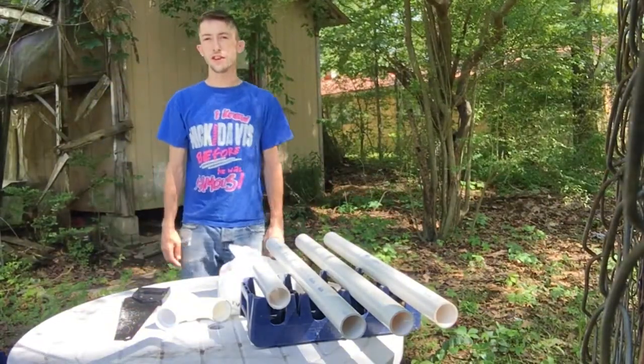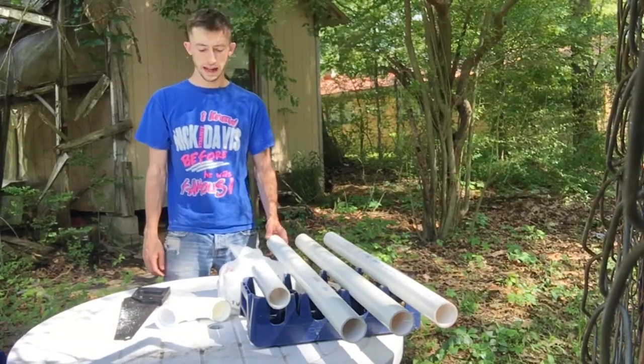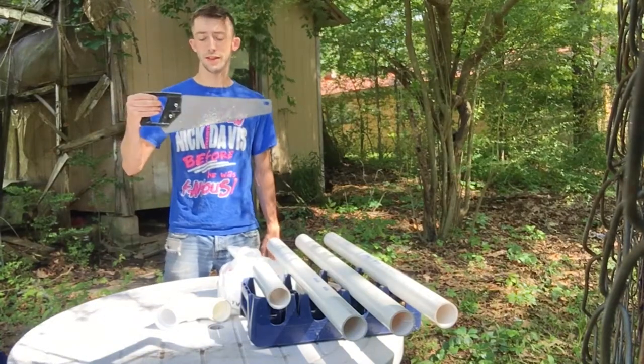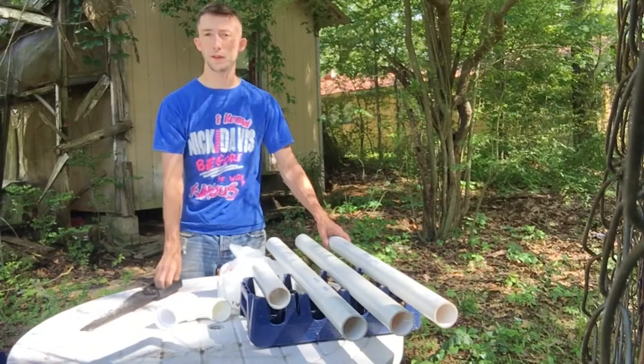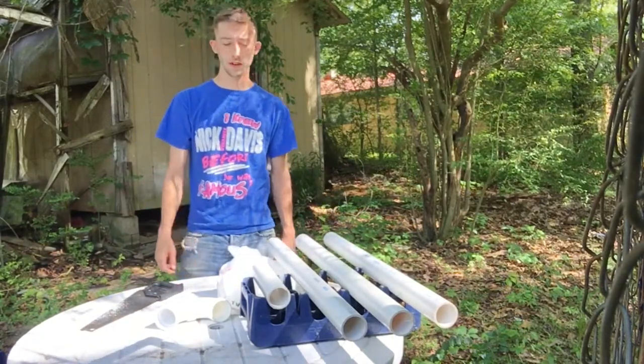What's up guys, this is a do-it-yourself video for making food storage for your chicken coop. Very simple. Tools required are just going to be simple. Not sure what works best for PVC piping, but this is what I had laying around the house and it worked out great.